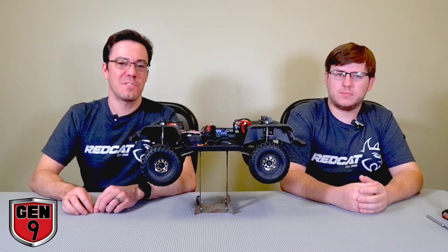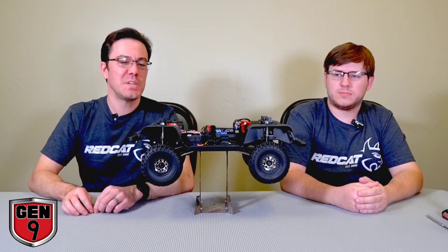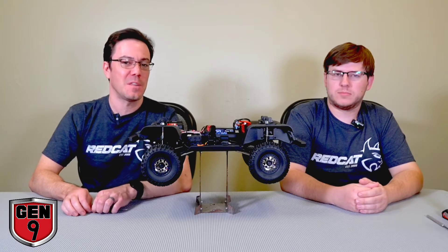Hello and welcome to this introductory video to RedCat's new two-speed transmission featured in the brand new Gen 9. I'm Matt, this is Shane, we're from the engineering department here at RedCat. We're here to walk you through this thing.